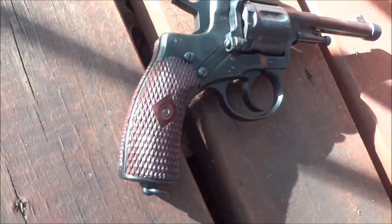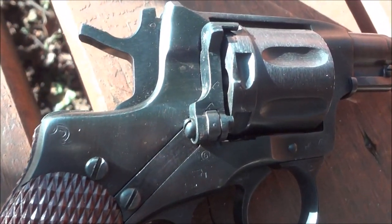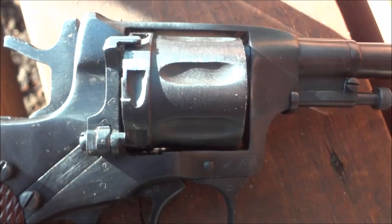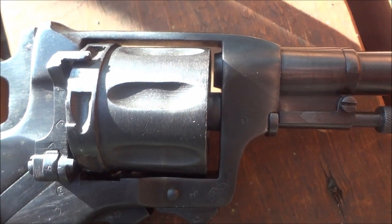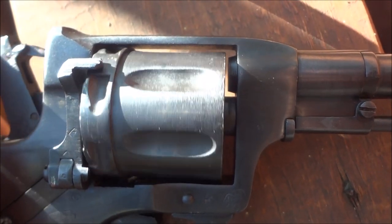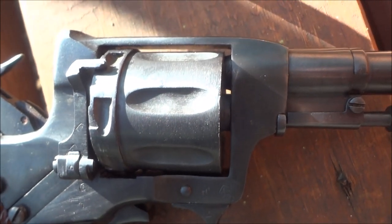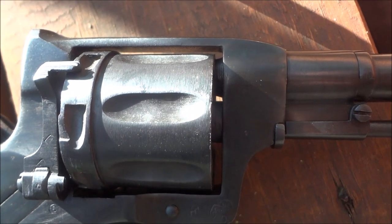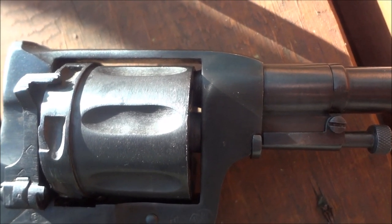Up close, this revolver, you can definitely tell it's kind of an old school design — still a real nice design, though. Right there is what you flip down to load rounds in the cylinder. You can see the normal gap between the cylinder and the barrel. However, on this gun, when you cock it, the cylinder moves forward and seals up against the barrel.